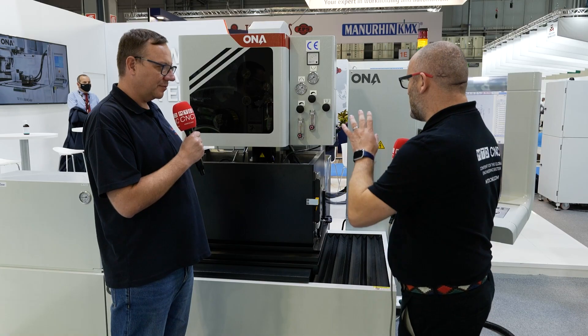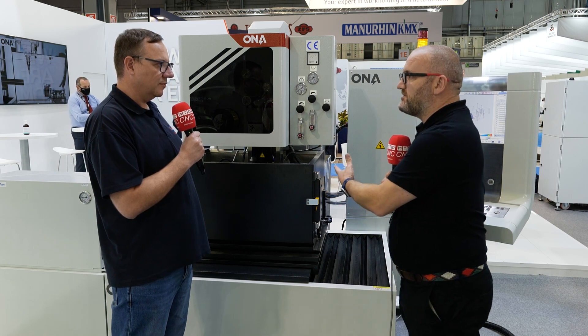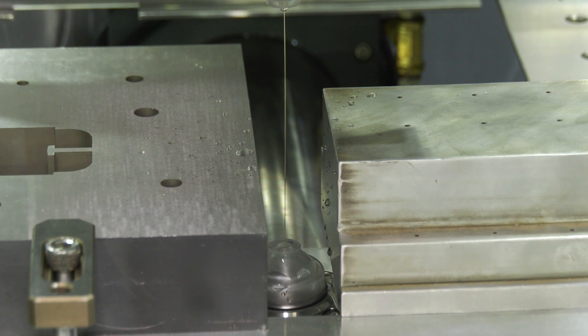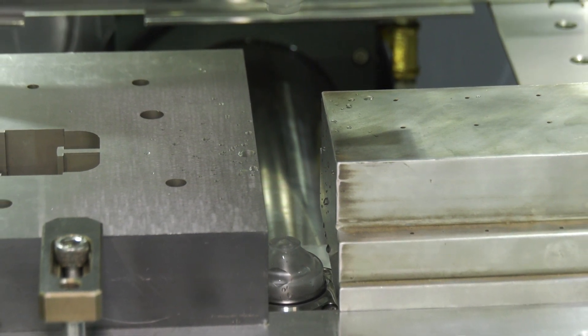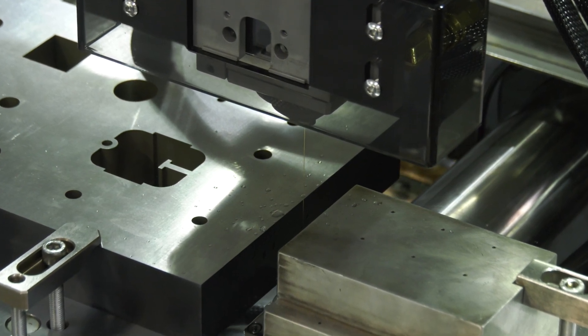Sounds good. Let's quickly hone in on the machine itself — what options are available and what it comes as standard. The Owner AD series is available in two different sizes: 400 by 300 X-Y travel and 600 by 400 X-Y travel. The machine features submerged cutting, auto wire thread, linear motors on the X and Y axes, and the auto wire thread system features re-thread at breakpoint through the erosion slot — a very reliable system.